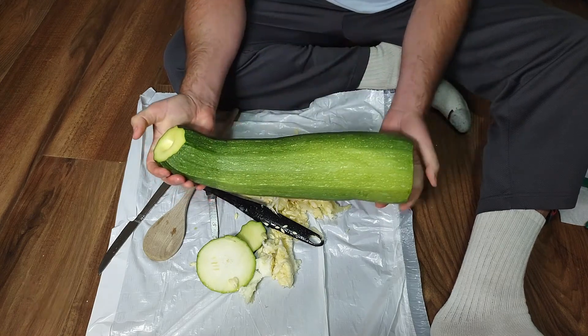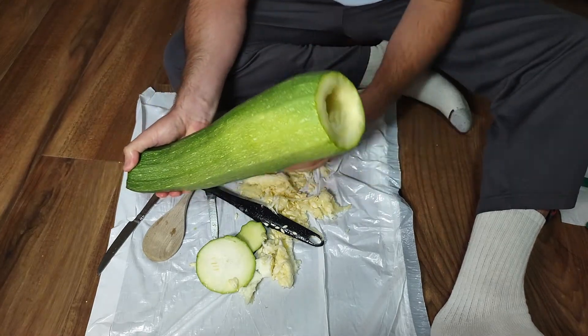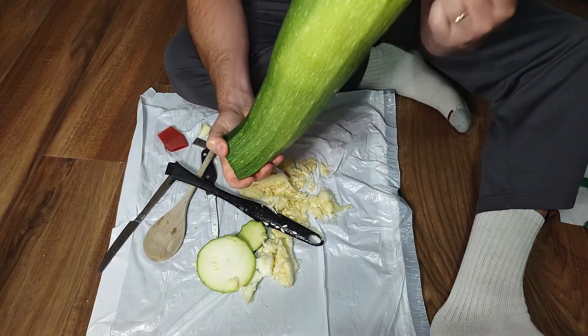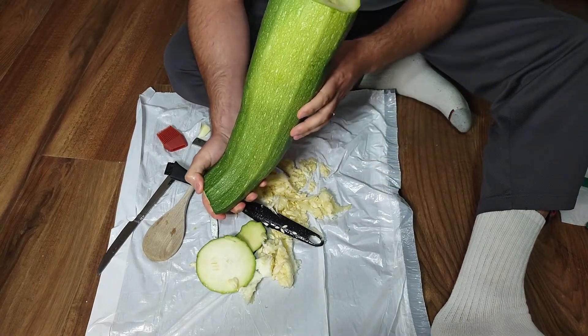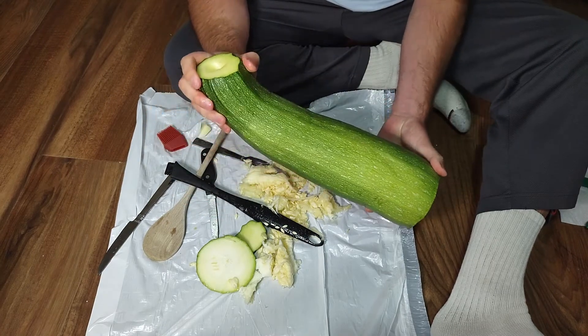If you really want to freak your friends out, what you could do is hide a speaker in there, set it up to play some music, and pretend you're playing with a zucchini and blast some actual bugle playing out of it. That would be a pretty good prank to play on somebody.